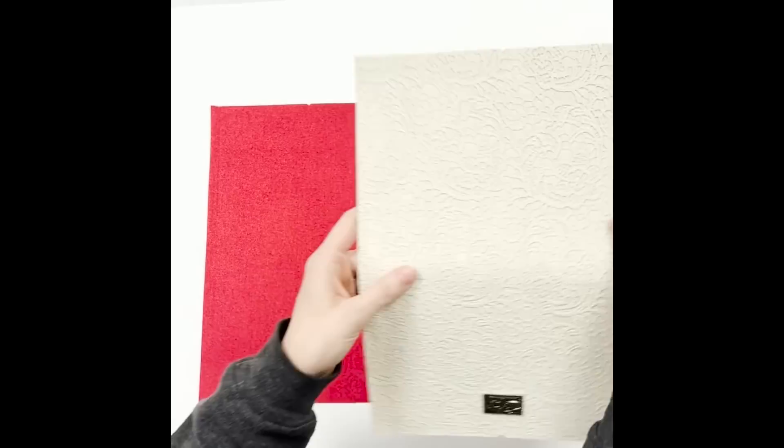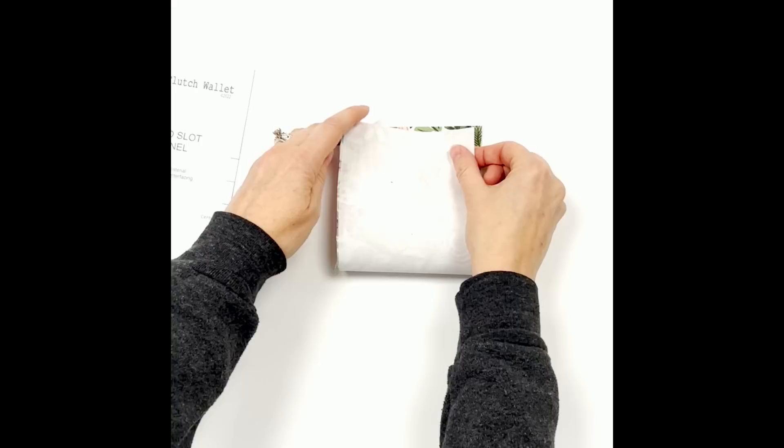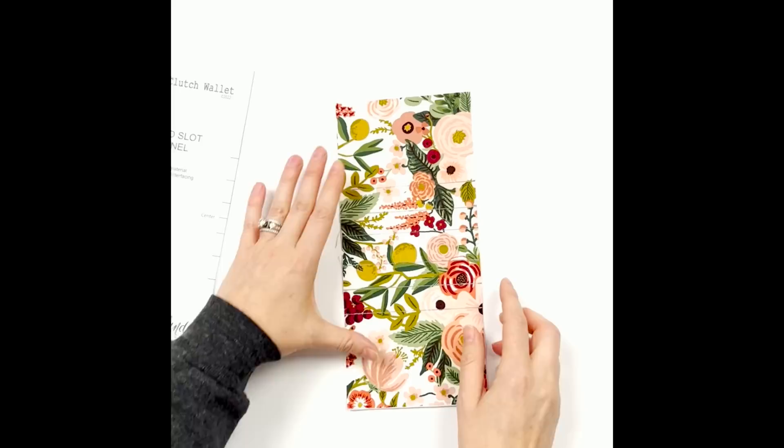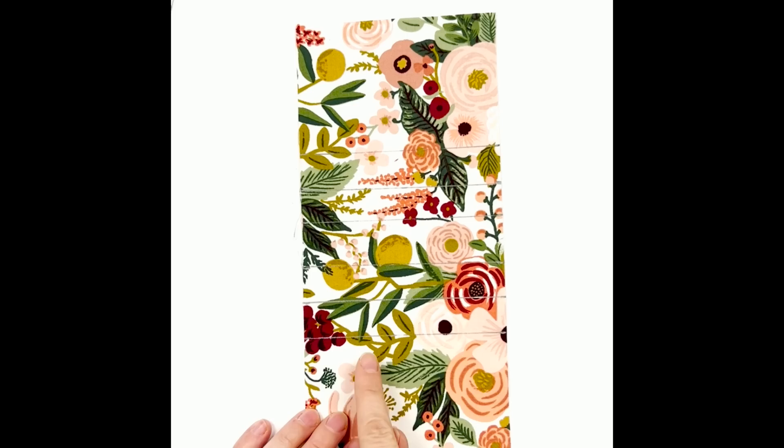Continuing on with our prep work, I'm going to take the card slot panel and lay the pattern piece directly on top to transfer these card slot lines. I did fold my fabric in half, short end to short end, and mark the centers. I went ahead and drew the lines across so you can see them for the video, but do not draw that center line because it will not be covered by card slots. Transfer lines for the card slots can be left just on the edges or drawn all the way across.